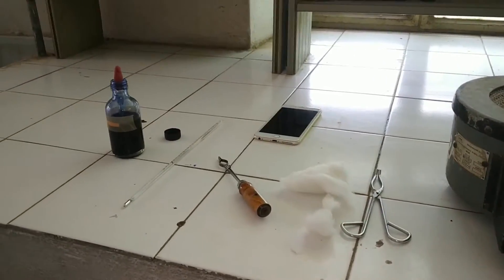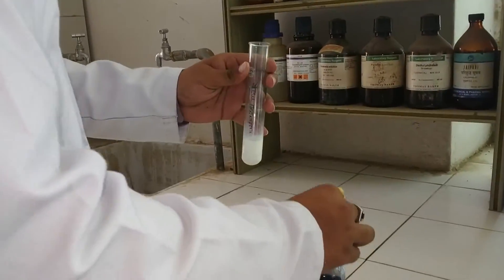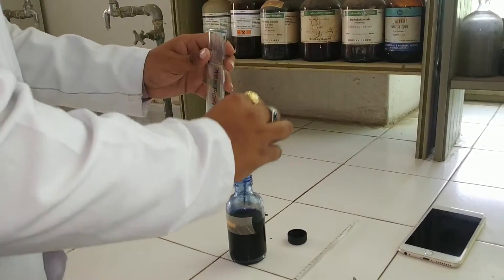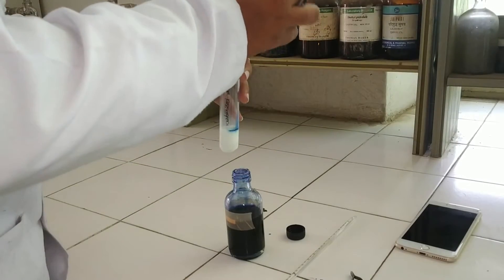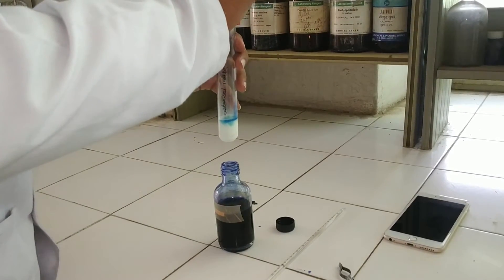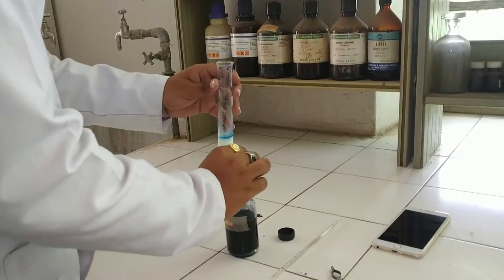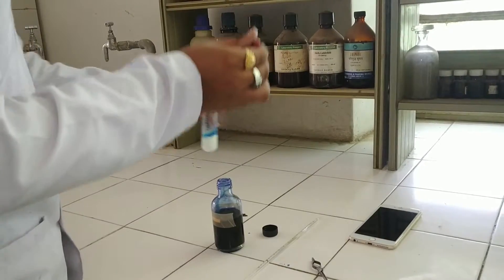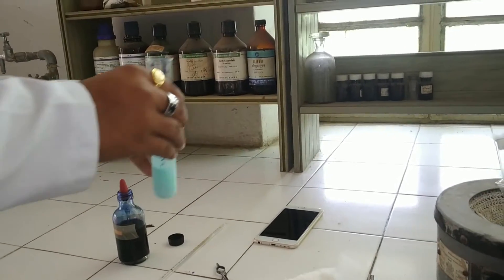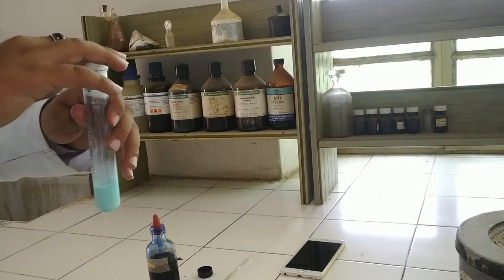Take the third sample, which is pasteurized milk. Add 2 to 3 drops of methylene blue. Slightly shake and mix the methylene blue. Then add a cotton stopper on the lid.